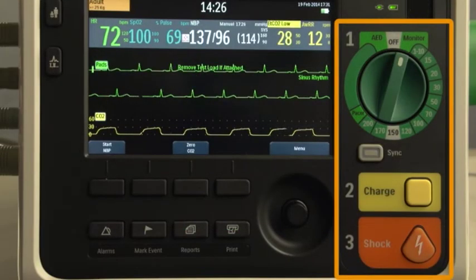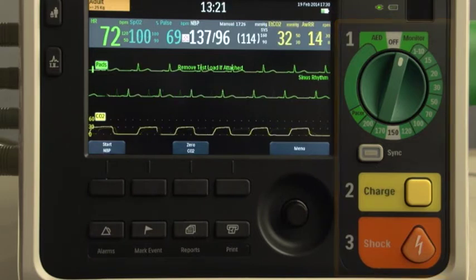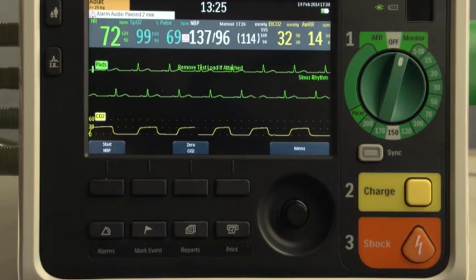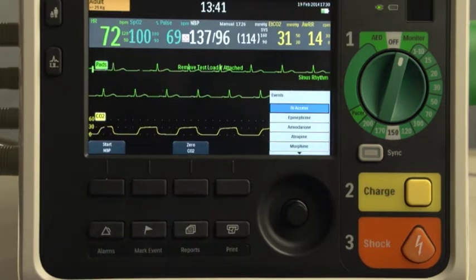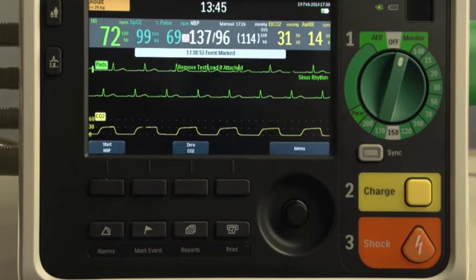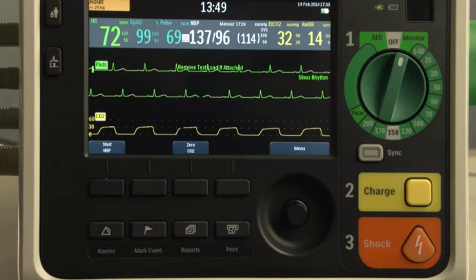These controls are used for automated or manual defibrillation and synchronized cardioversion. This is the Alarms button. It pauses all audible physiological and technical alarms for the configured time interval. Pressing it during the pause interval returns alarms to their previous settings. Press the Mark Event button to insert a time-stamped annotation on the ECG strip and in the Event Summary report to note events as they occur, including certain drug administration.